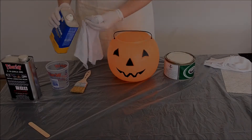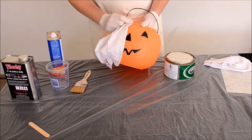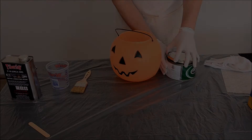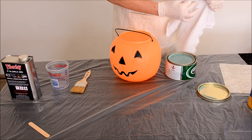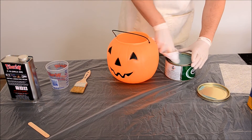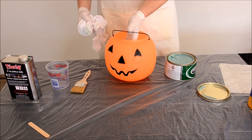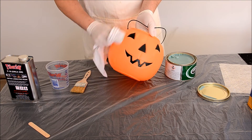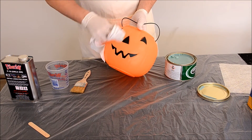First, clean the surface with acetone to remove any dirt or grease. Second, apply mold release to the surface. Wax it on as you would wax your car. Let the mold release dry, then wipe off. Apply 4-5 coats to assure good separation. For larger applications or when working with brand new molds, also use Parnell number 10.